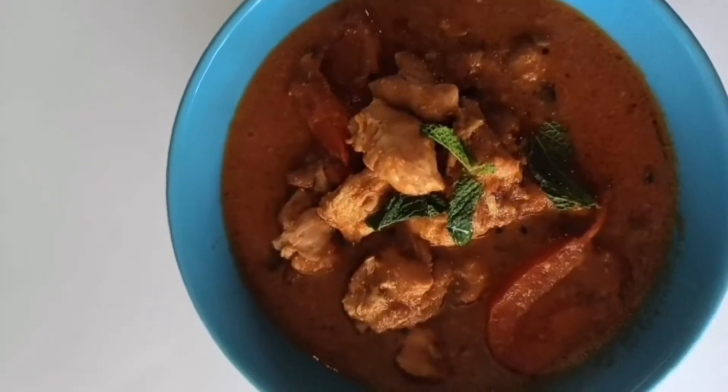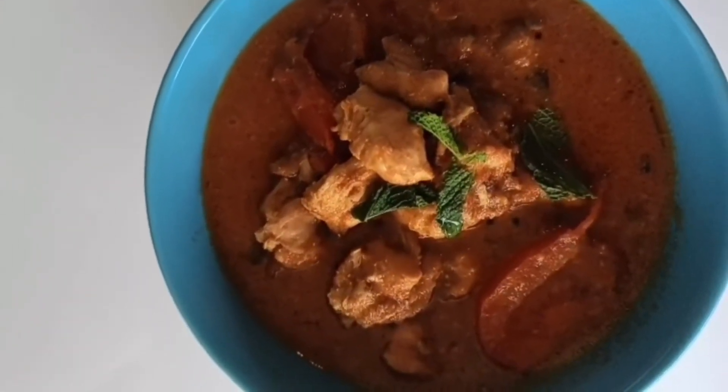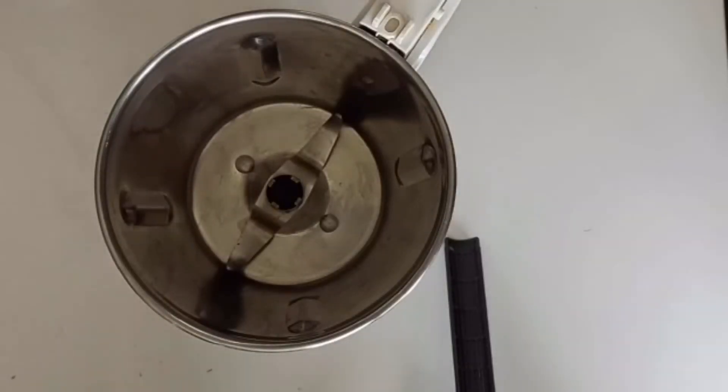Hi friends! Spicy-spicy chicken curry sauce — we are ready to cook the curry sauce.